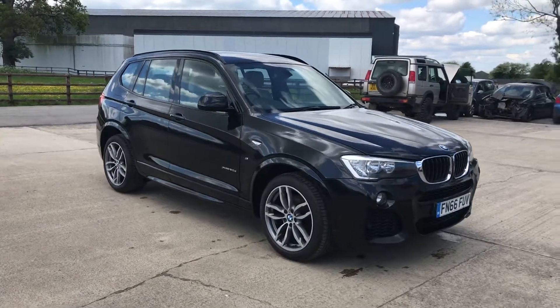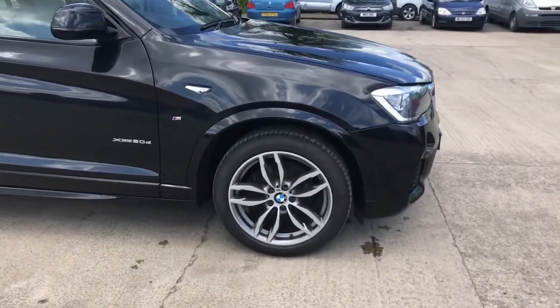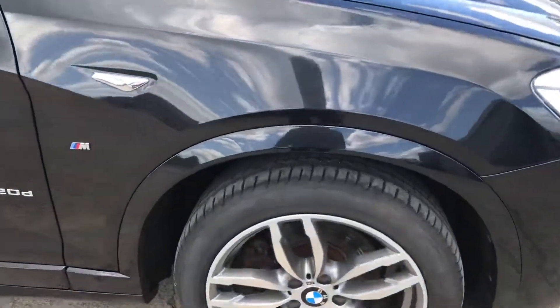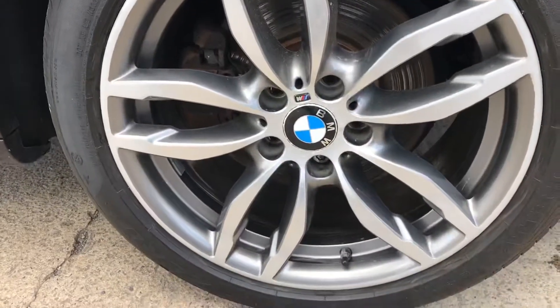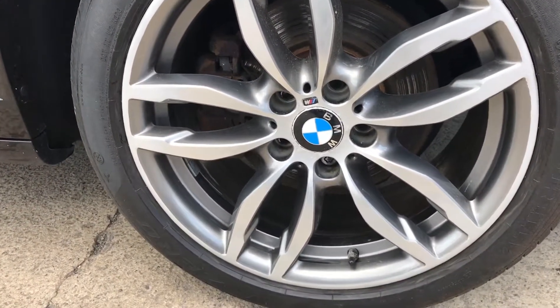Here we have the 66-plate BMW X3, doing our best to point out any marks or imperfections. Starting with the front right alloy and tyre — overall that alloy is in good shape, and you've just got a little bit of corrosion around the center cap in the middle there.